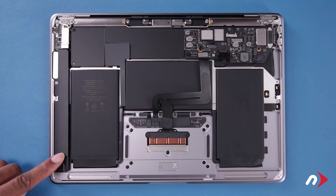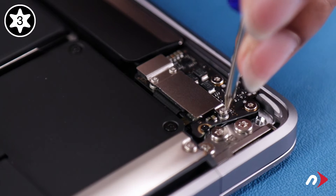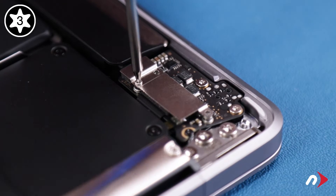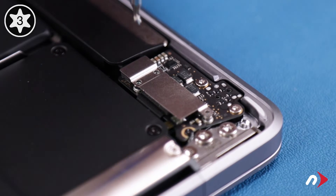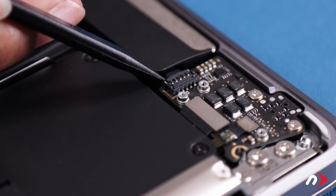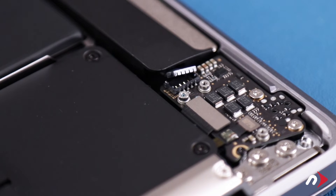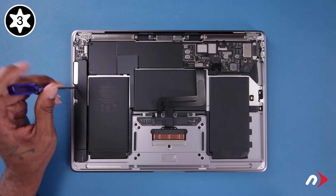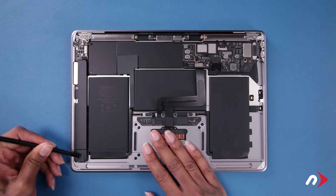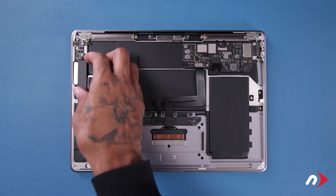To remove the speaker assembly on the other side, we first need to remove three Torx T3 screws holding on the audio board connector cover. Once the cover has been removed, you can disconnect the speaker cable. Remove the T3 screw and adhesive, and lift the assembly free, just like we did with the other side.